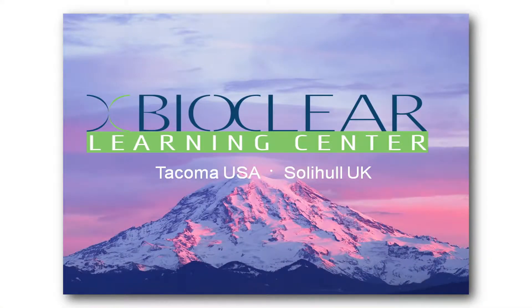Hello, I'm Dr. David Clark. Before you look at modern matrixing for a class 2 composite resin restoration, we should look at modern cavity preparations.